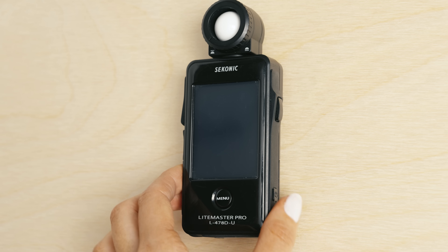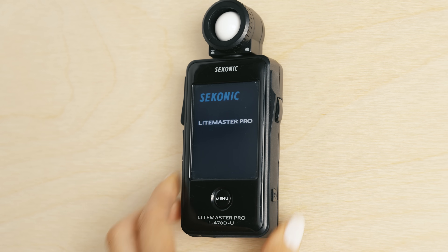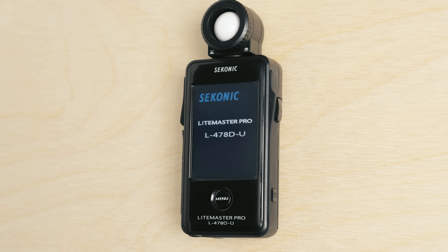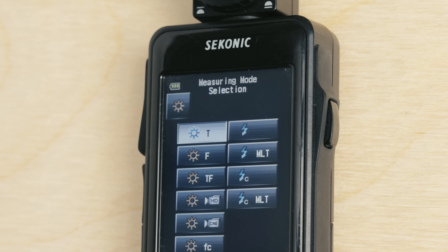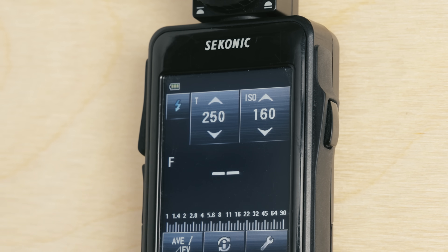First, we're going to power on our meter and get it set up into cordless flash mode. Selecting the sun icon, which denotes ambient mode, we're going to press that and get the meter into cordless flash mode by selecting a single lightning bolt.